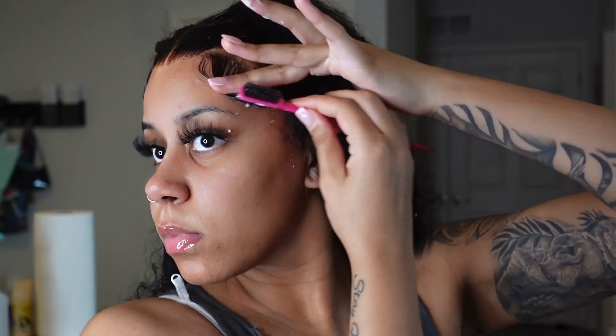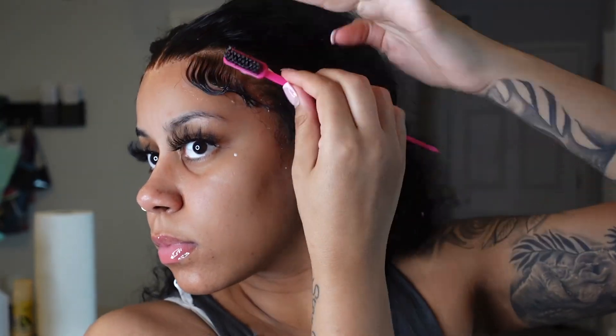Same thing with the other side. I feel like I put way too much, but you know what, it ain't no thing. What do y'all think? I think they definitely look better with baby hairs — I was about to not put baby hairs, but it definitely does look better just to finish the look.